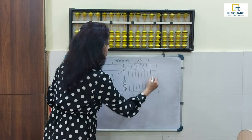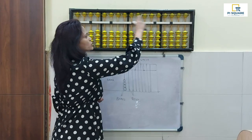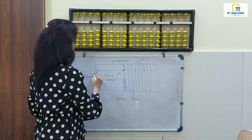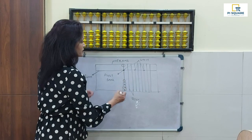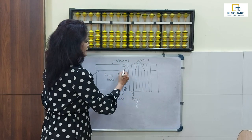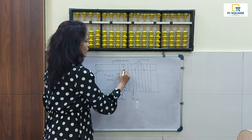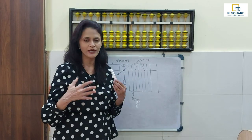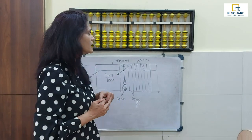Before going ahead, let me recap. The black outline is called the frame of the abacus — just like a photo frame. Then we have the beam. The yellow balls are called beads. The sticks are called rods. All the black points are called unit points. The one right in the middle I will term as our little piggy bank — where we save money and take it out when we need.